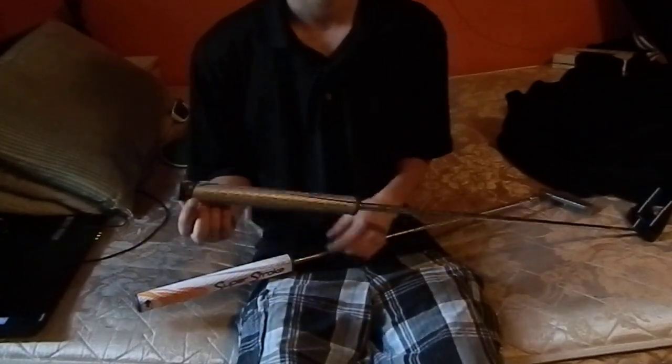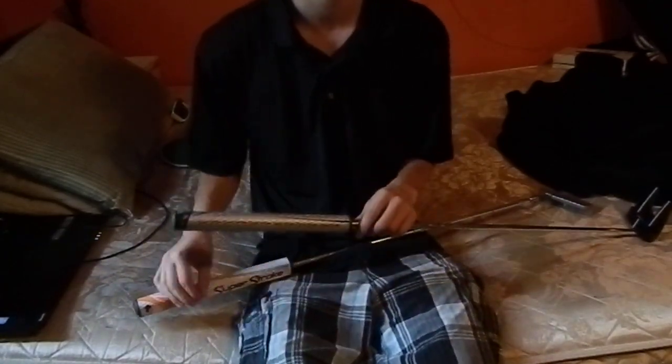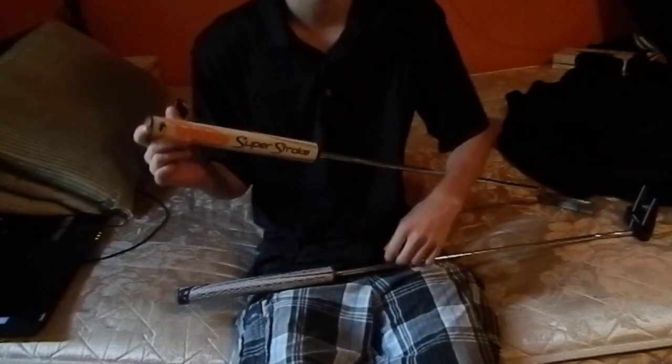Hey guys, Kebs here and I'm bringing you a review slash comparison of the Superstroke mid-slim and slim grips.